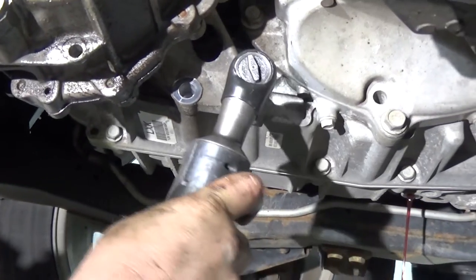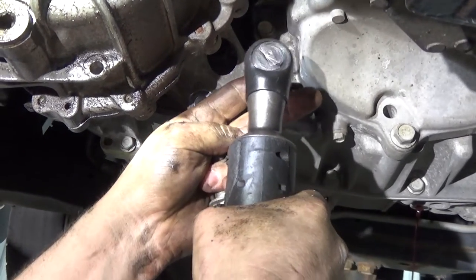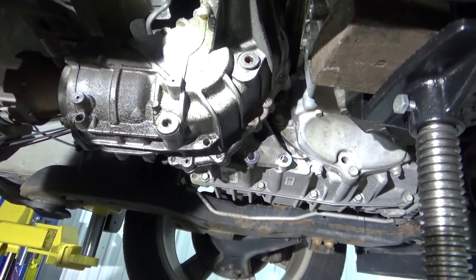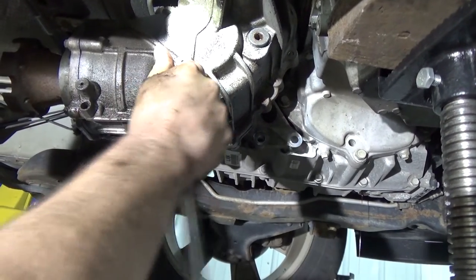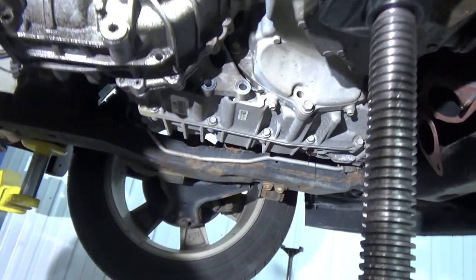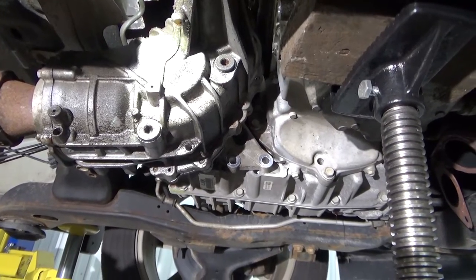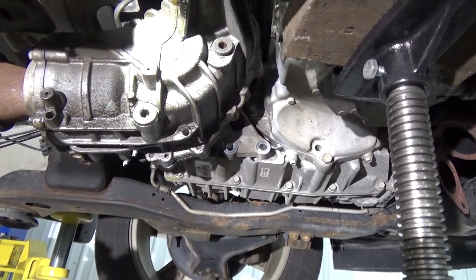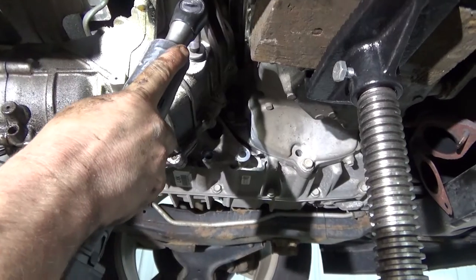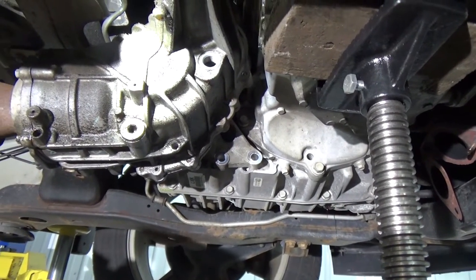You're still going to lose some fluid. I always take the fill plug out when I'm draining because it just helps it drain easier. And that was my finger — ow.